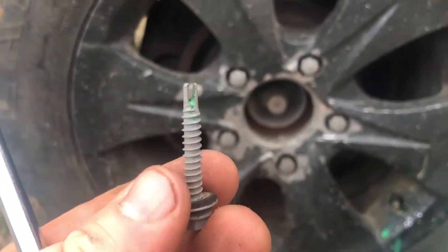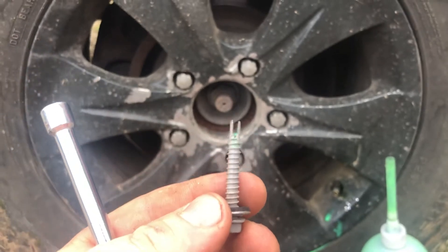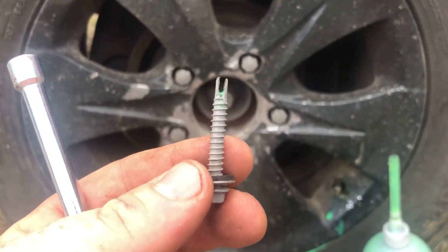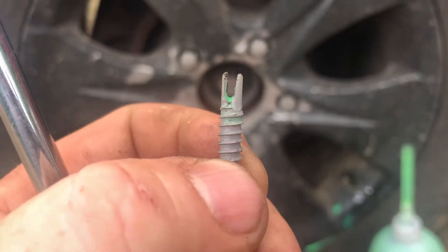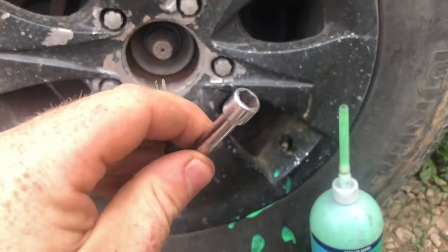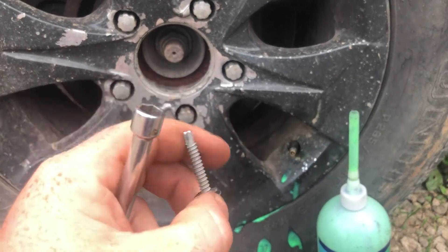So if you are like me and right now you're looking and searching because you need one of these and you don't want to drive 25 or 35 minutes to town to go find one and pay for one — get yourself an old self-tapping roofing screw, cut a little slot in there, and it'll fit right on there. Then you can use your screwdriver to go ahead and tighten it or untighten it.